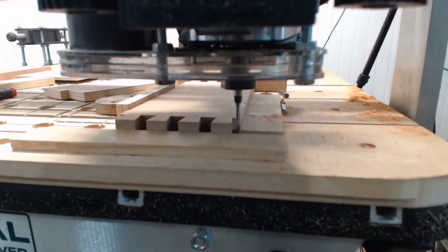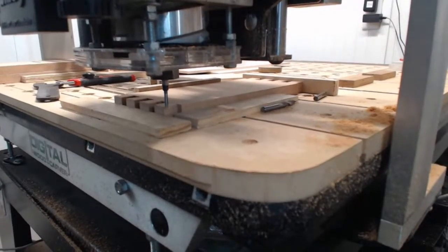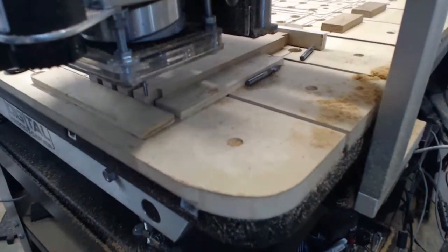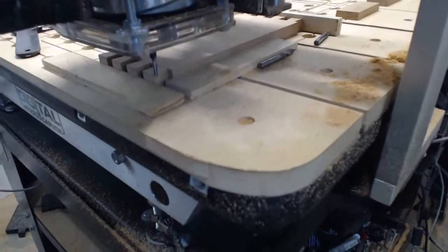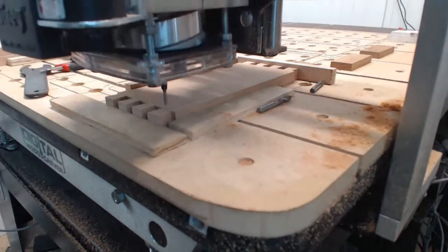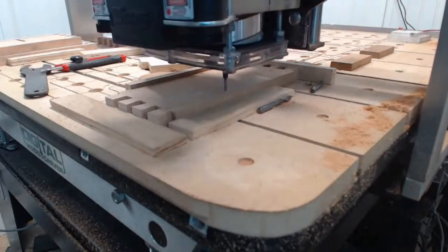Once I've typed in 0.5 for Z, I raise the bit, remove the quickset block, bring it home to the XYZ corner, and the file is loaded for the tailboard groove cuts - eighth-inch end mill, everything set to go. This one won't take very long.